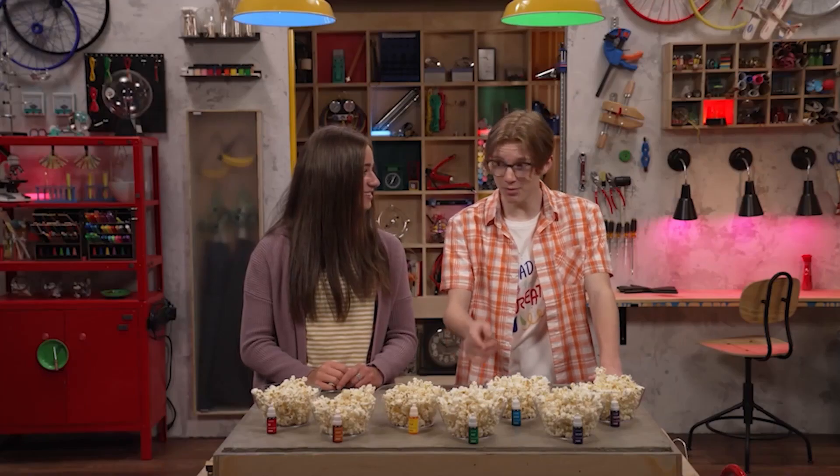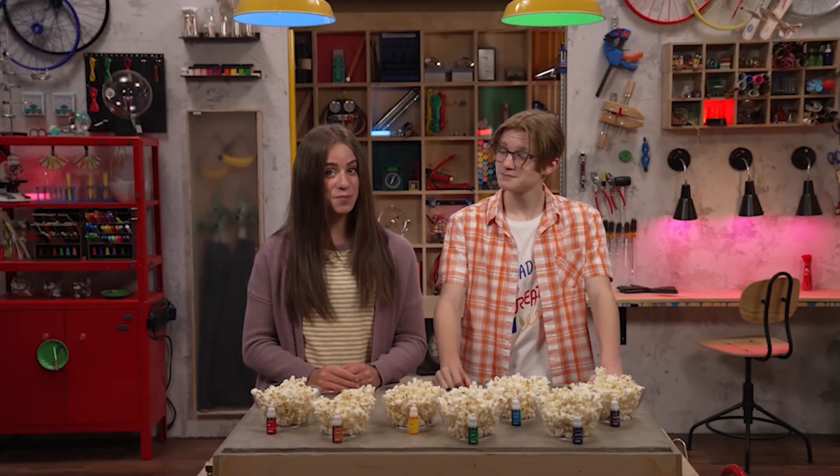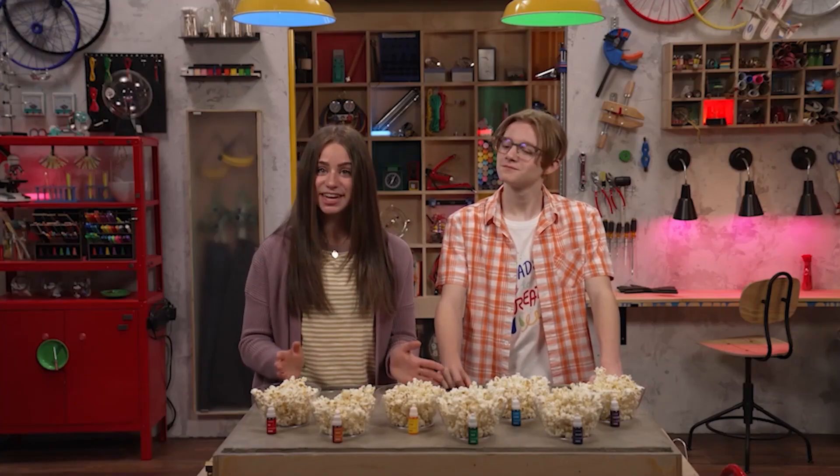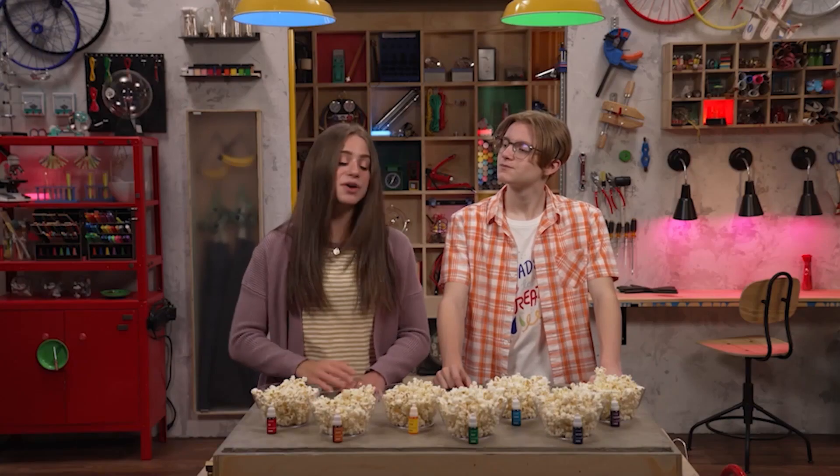The first thing we need to do is pop this corn. Pop your popcorn however you like to do it in your home. Then separate it into containers for each color you want to use. We have seven colors, so we have seven bowls of popcorn.